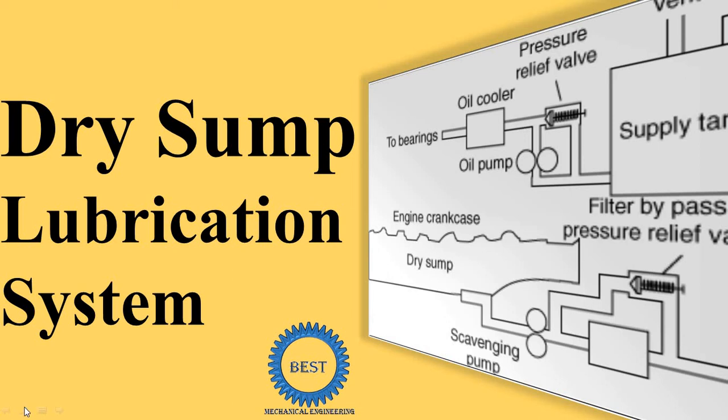In this video I teach you about the dry sump lubrication system for internal combustion engines. We will understand the various components of a dry sump lubrication system and how it works. So first we study the various components.